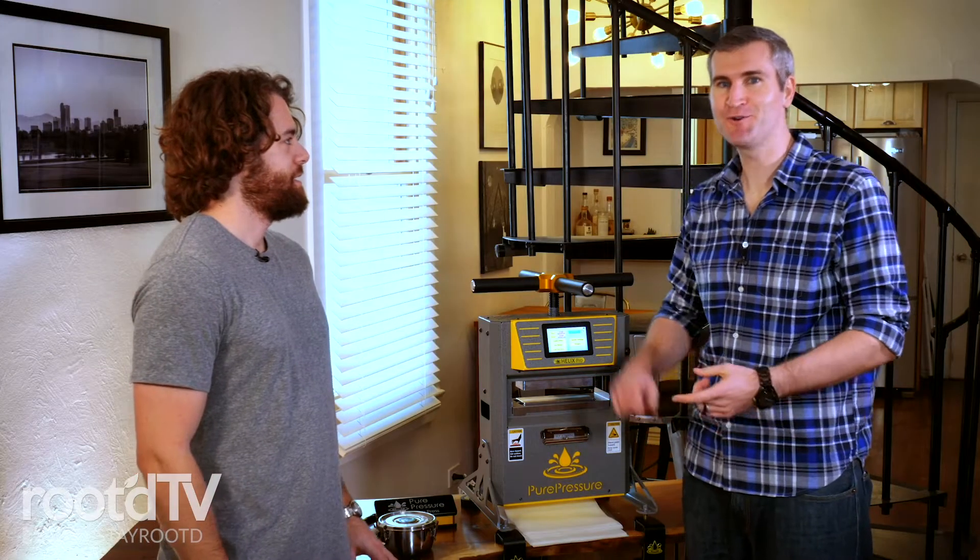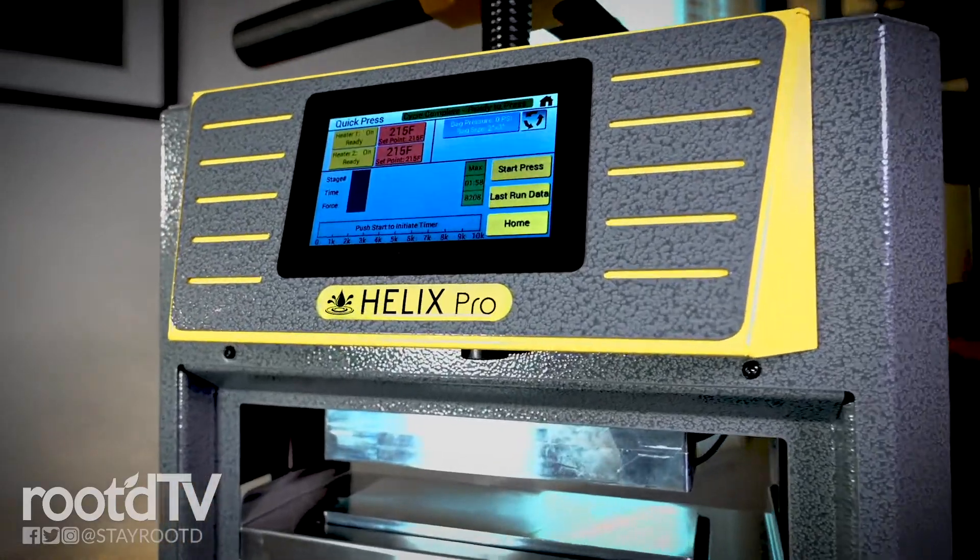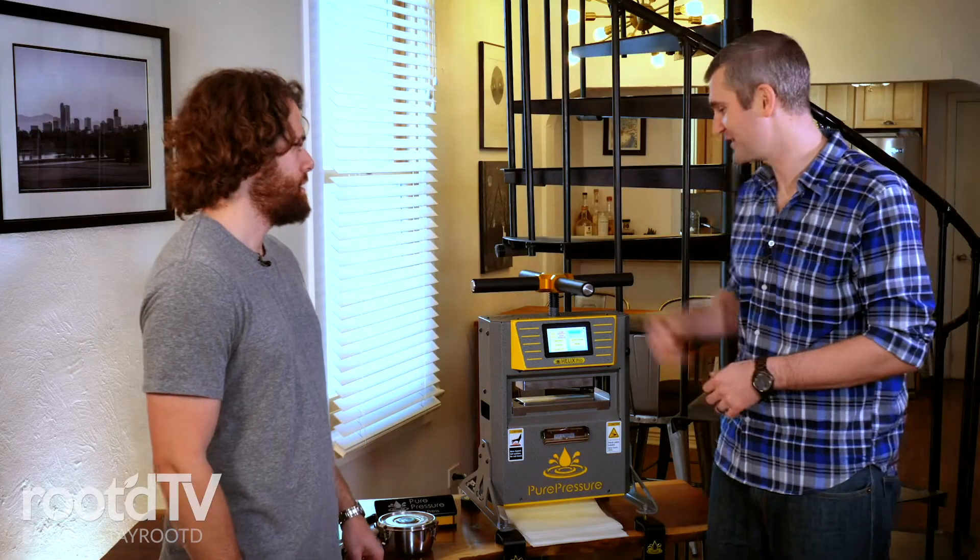What we're doing today is we're going to press our own CBD solventless rosin using the Helix Pro. Now, you can do it with THC, but just check your state laws to make sure that you can. But we're going to use the Helix Pro from Pure Pressure — a new machine that just hit the market.